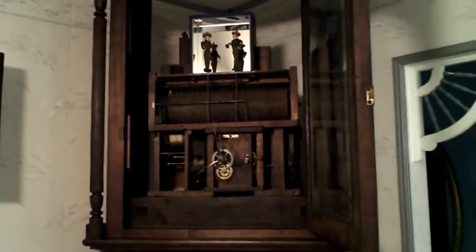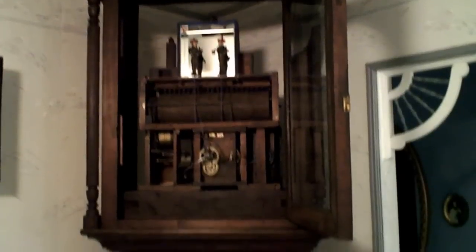My 1800s organ clock has been under restoration. Today I installed the musical movement into the tall case because the front shield is currently under restoration — it will be done in a short period of time. I wanted to get everything set up and running.